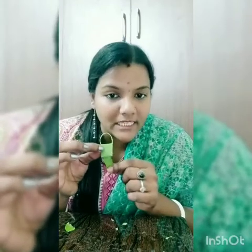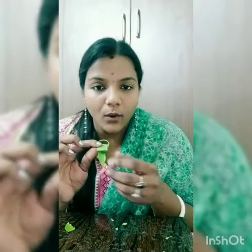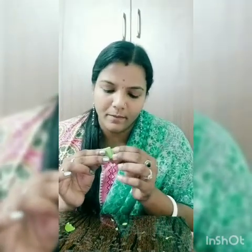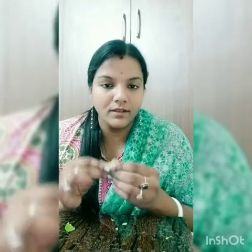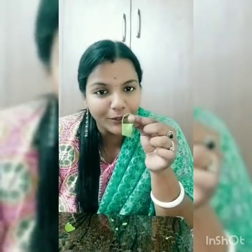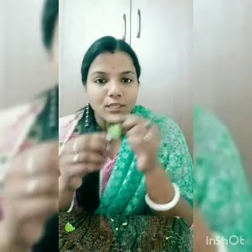There will be an excess part here, and you can see a gap. I am going to put this excess part inside this gap. Just press it — and that's all, it's done! You got a very cute little beautiful bag made of leaf. Will you try this at home and send a video?